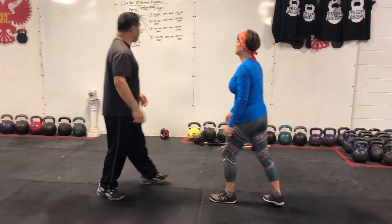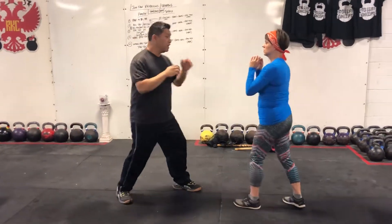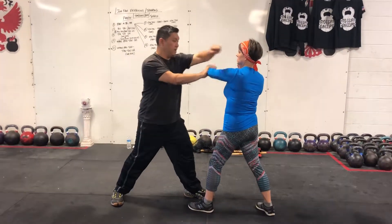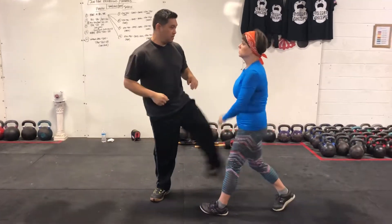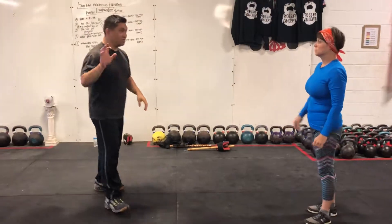And then the last one is just puck. So you reach, puck, hit, kick, cross, hook, kick. I need to kick. That's good.